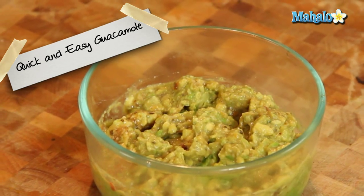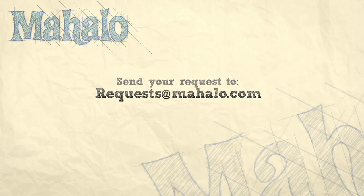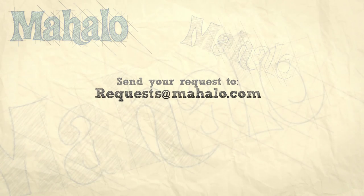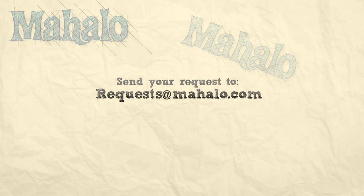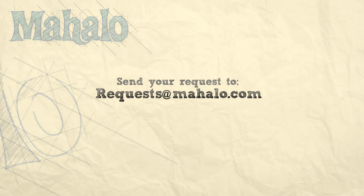Thanks for watching, make sure to subscribe, and if there's something that you want to learn how to make, send me an email at requests@mahalo.com. And don't forget to check out our other great videos. We'll see you next time. Bye.